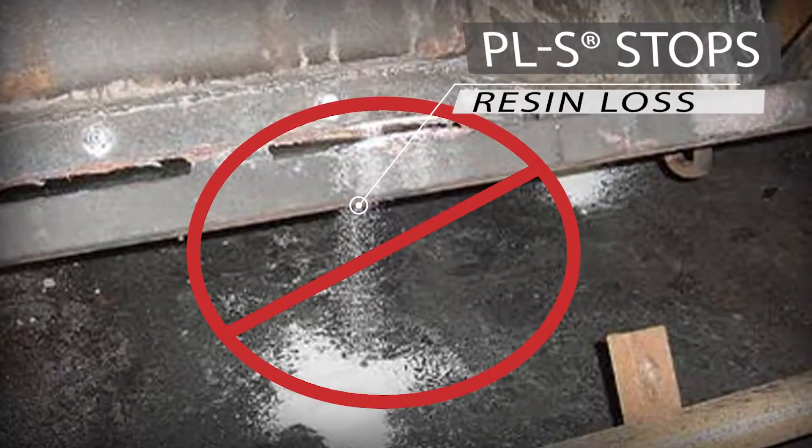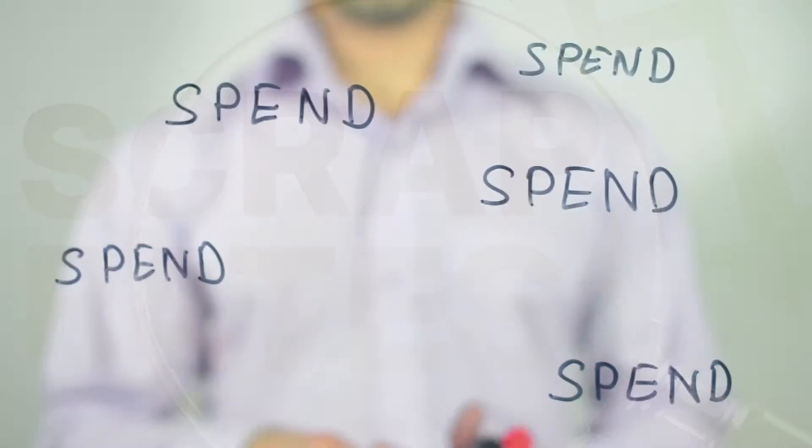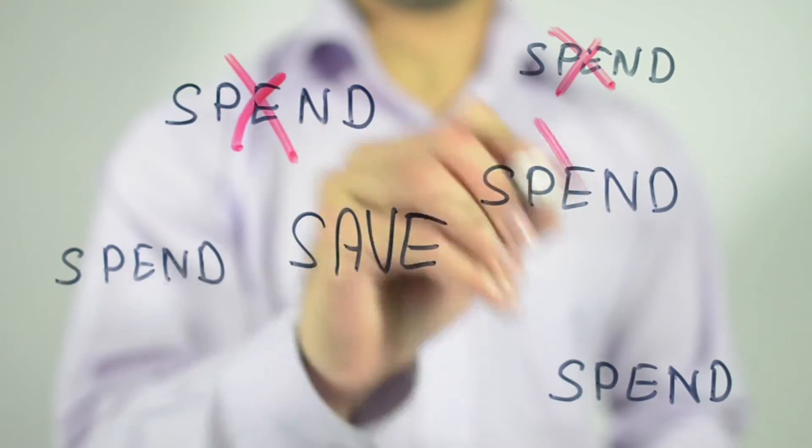Using PLS during your molding process is easy. It will help you achieve better parts and it keeps your resin inside the mold when molding. Not only will PLS improve your molded parts, it can also help lower your scrap rates and save you money on mold replacement costs.